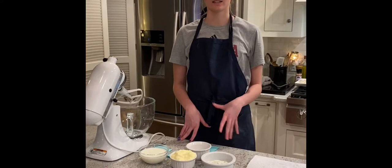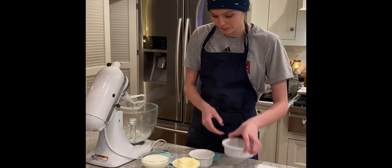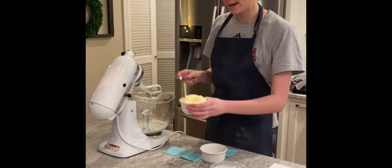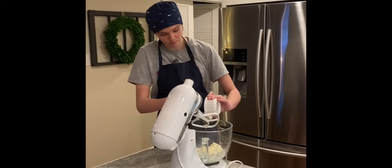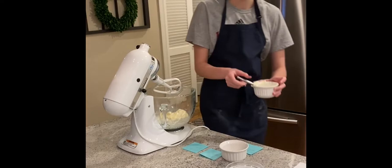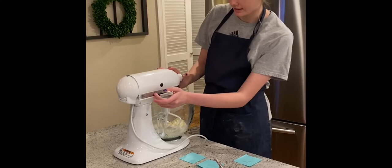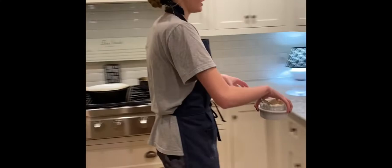Now we're going to be making our chipotle ranch dressing that will be drizzled over top of our chicken. I'm going to take two packets of ranch seasoning, one cup of milk, one cup of mayo, and one chipotle pepper. We're going to lock our mixer and blend on low until it's thickened, and then we're going to take our dishes and wash them.